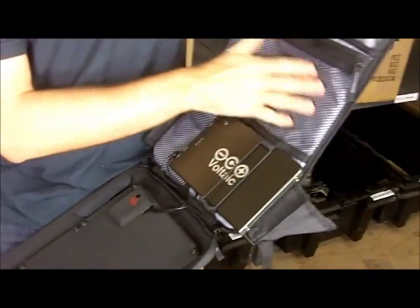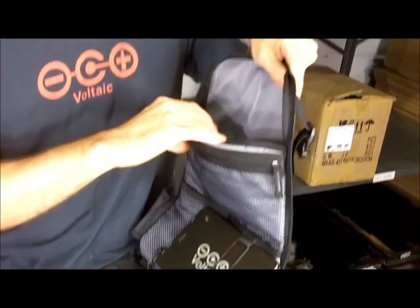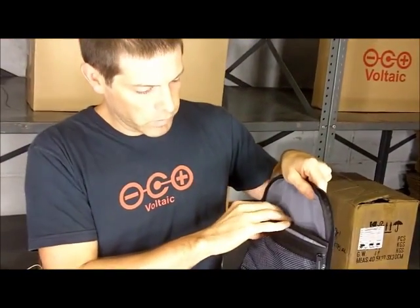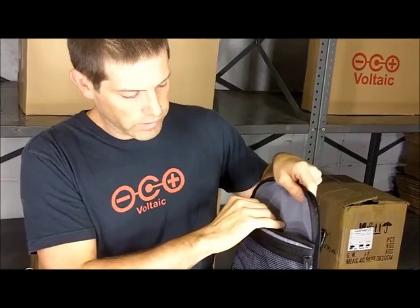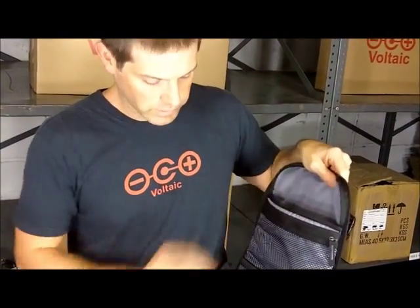In the front section there is a storage area for your electronics, and you can fit a modest-sized laptop or an iPad in here. If it's a big 15-inch or 17-inch laptop, it's not going to fit in here though.